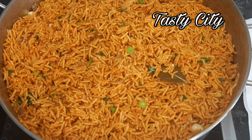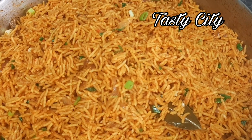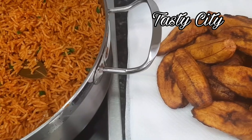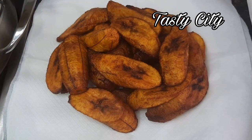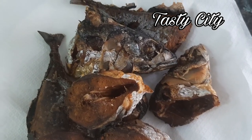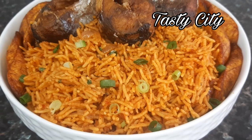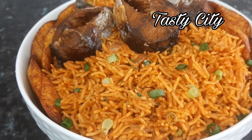Hi everyone, welcome back to my channel, I hope you all are doing great. If you are new here, you're highly welcome to Tasty City. My name is Hope and in today's video I'll be sharing this jollof recipe with fried plantain and fish. If you'd like to see how I made this, keep watching. Don't forget to click the like button, subscribe, and click on the bell notification. So without further ado, let's get started.